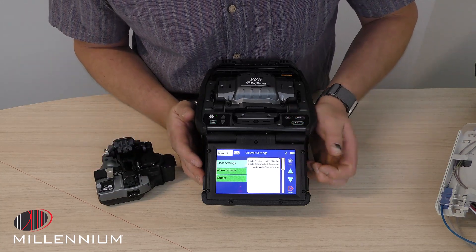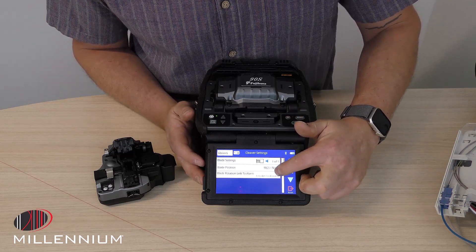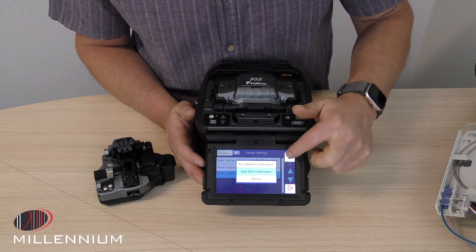So if you want to change that logic, we can click right here and change the blade rotation link to alarm, and those three options are outlined right there.